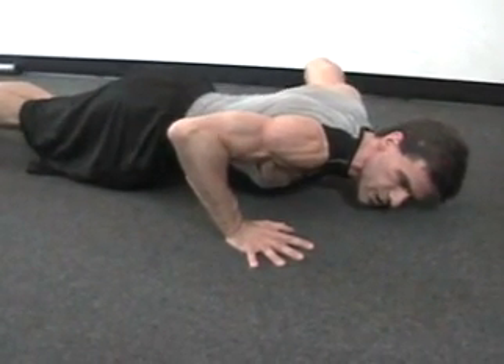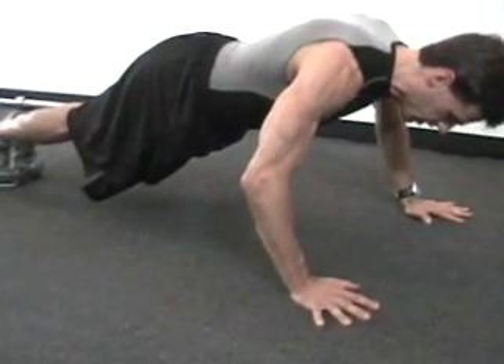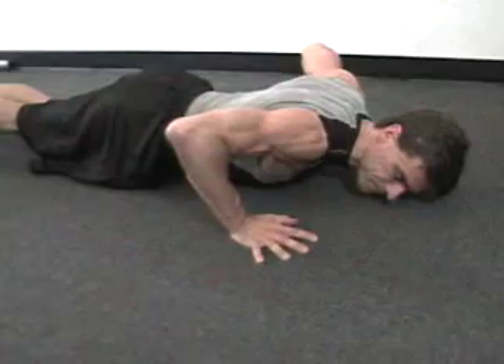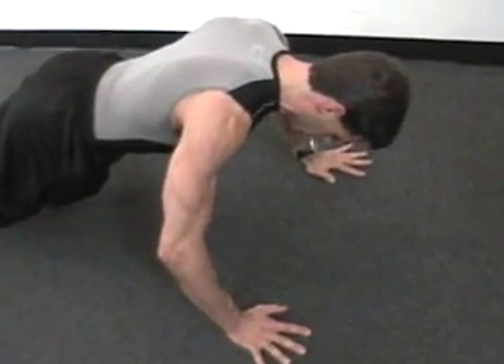If push-ups from the feet are too difficult, go to the knees. You can also go to the knees when you reach fatigue and keep going. So if you can't get seven from the feet, you can just go to the knees and keep going with the protocol.